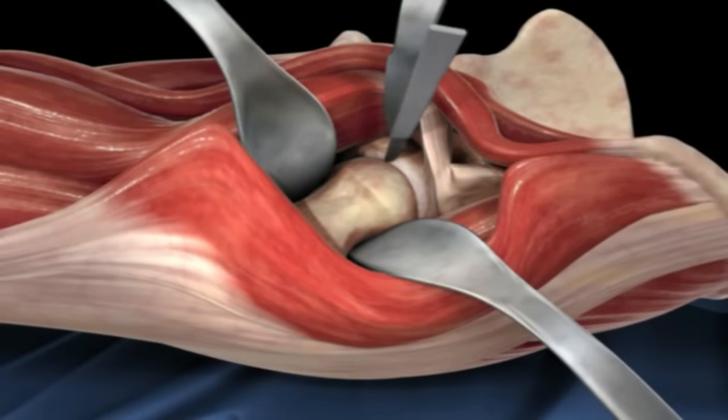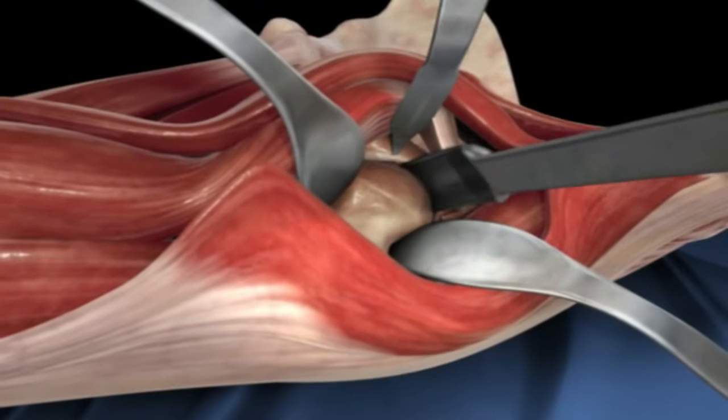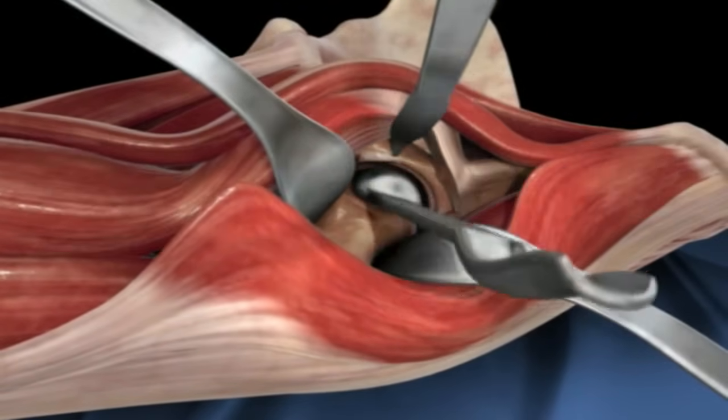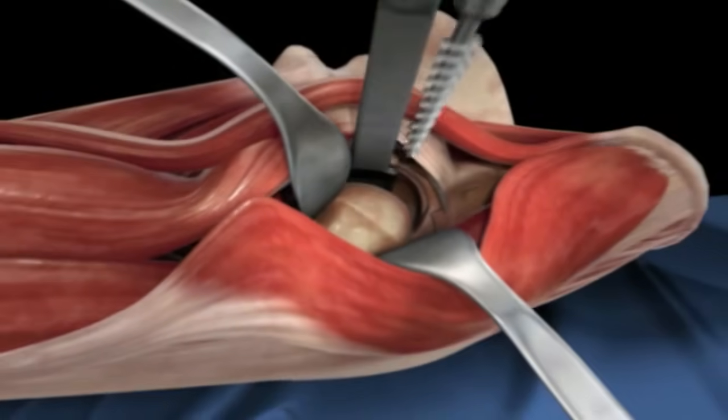Next the scalpel is being used to remove some cartilage and tissue, giving better access to the hip joint. A hip skid is inserted between the ball and socket to allow the head to be pried out of the socket, or acetabulum.